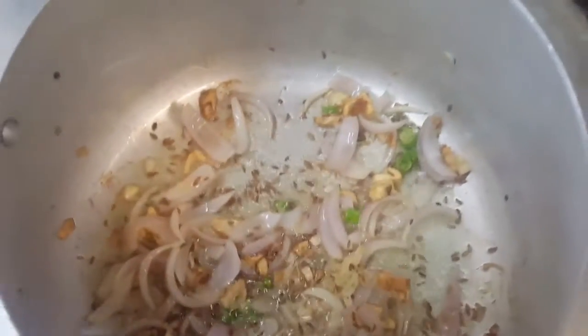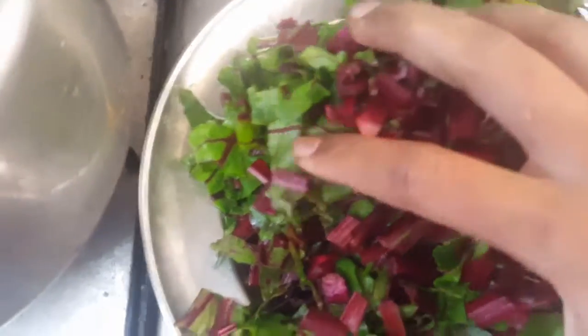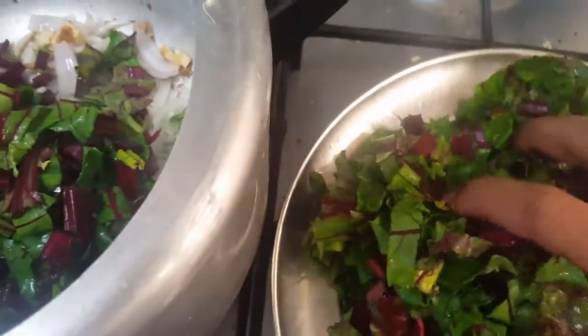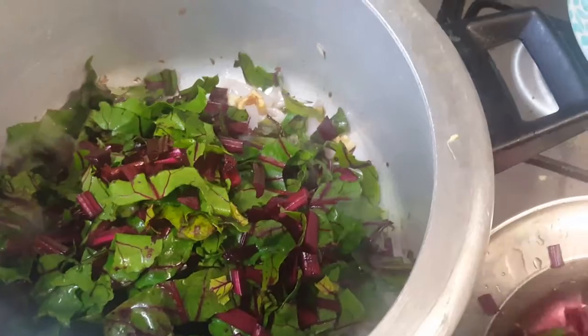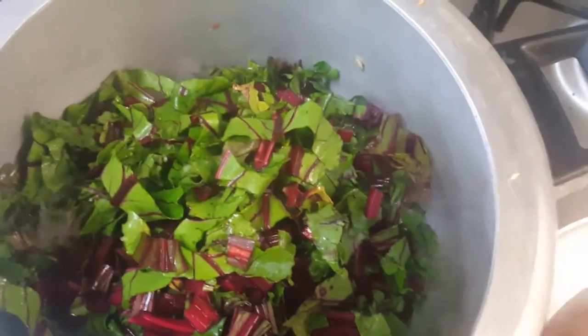Now we will add in the chopped beetroot leaves. Just like beetroot juice, the leaves are also very beneficial for your health, so don't throw them away — just cook them like this.